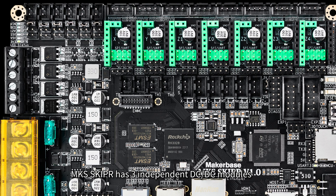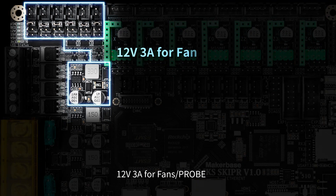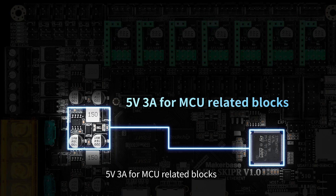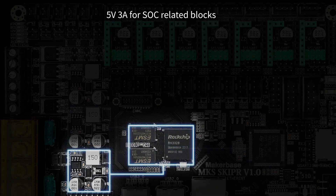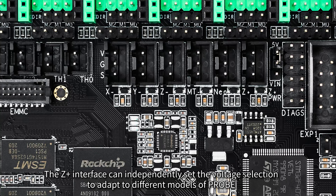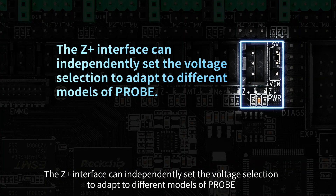MKS Skipper has three independent DC-DC modules: 12V 3A for fans and probes, 5V 3A for MCU-related blocks, and 5V 3A for SoC-related blocks. The Z interface can independently set the voltage selection to adapt to different models of probe.